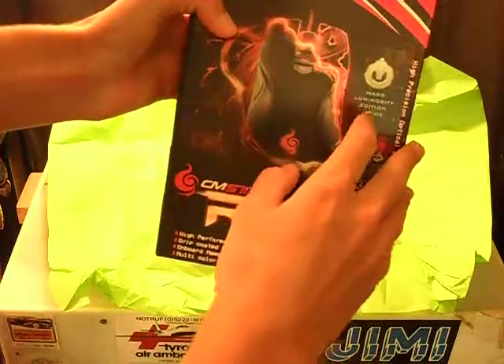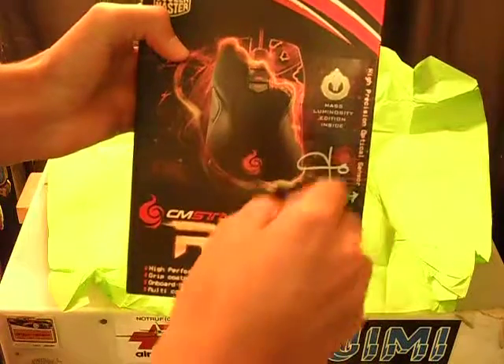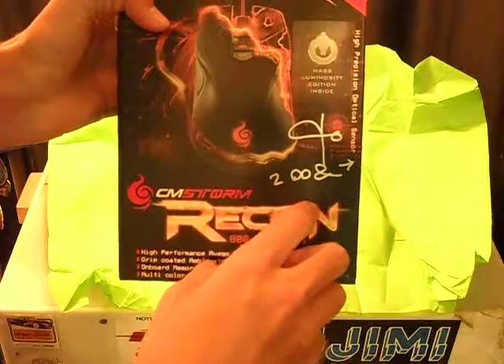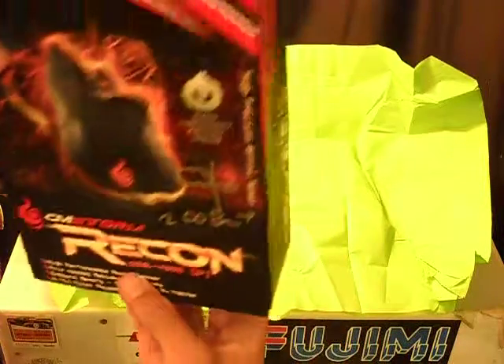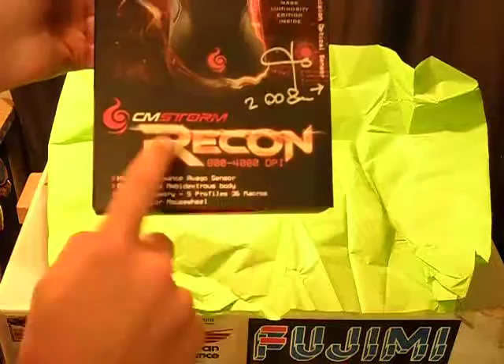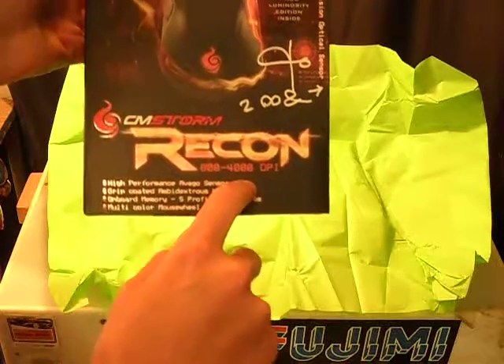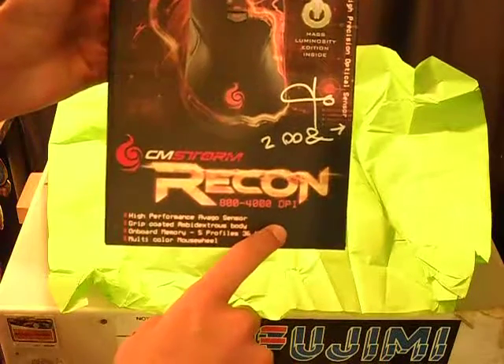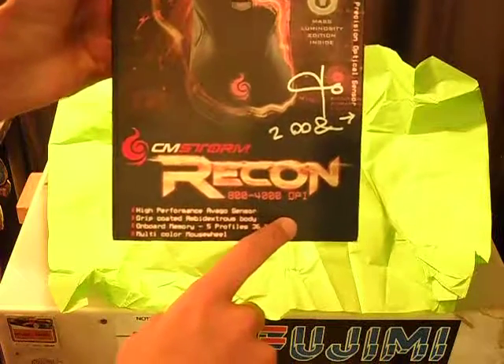I'm definitely going to keep this box. It has MassLuminosity edition inside, with a sticker on there. It's signed by the founder of MassLuminosity, I believe. And it is a CM Storm Recon mouse. I have never bought a gaming mouse before, so this will be a great experience for me.